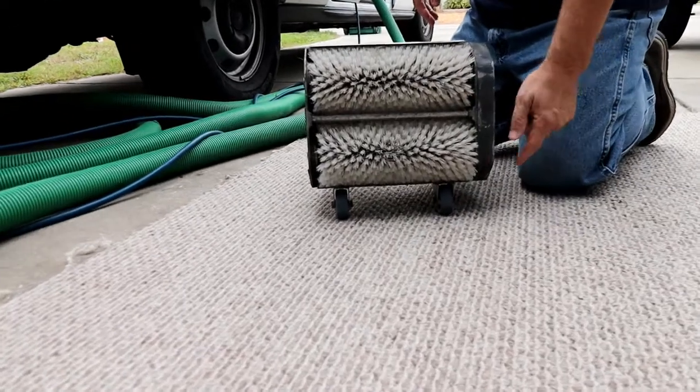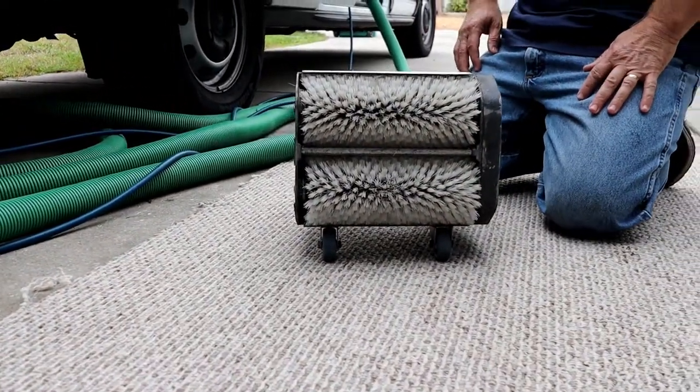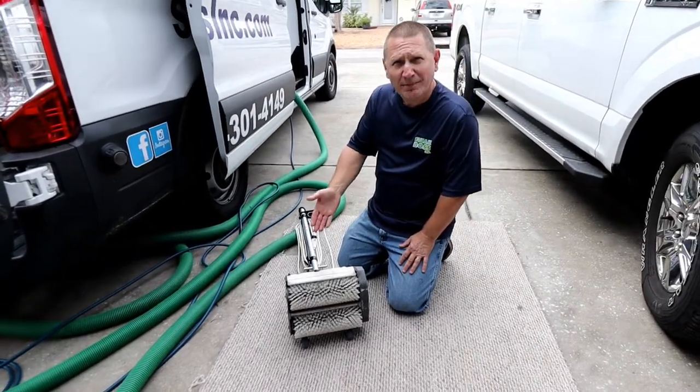Basically, one brush turns one way and one brush turns another way. It really digs deep into the carpeting to pull hair out. It does a great job scrubbing. So that's our CRB machine.